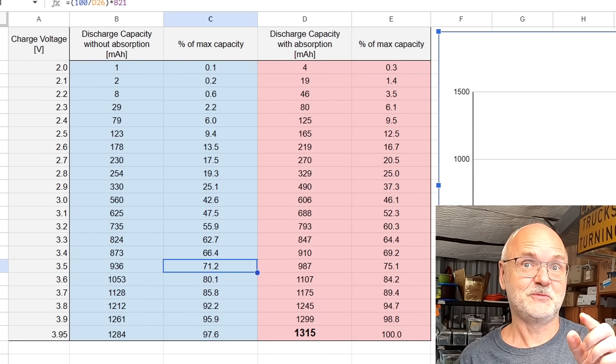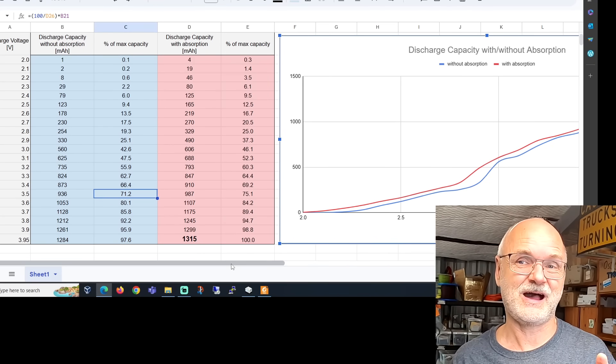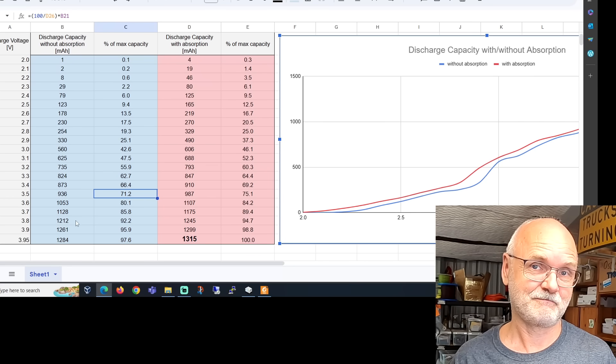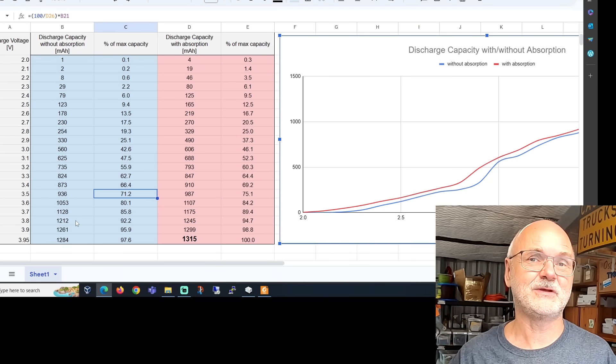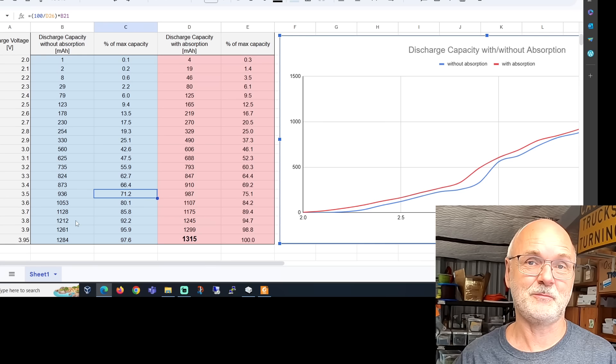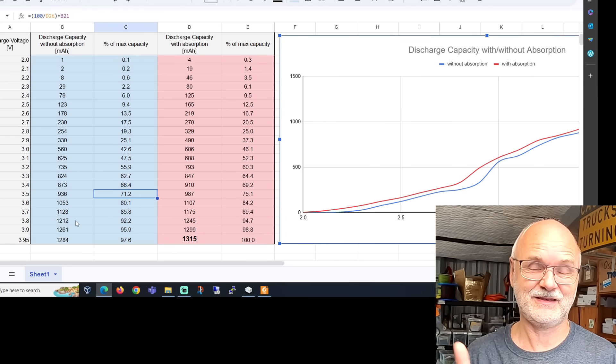Sodium batteries pretty much act the same as NMC batteries — linear voltage curve and almost no capacity gain with absorption. Here's a question for the community: do we actually need to charge these sodium batteries to a higher voltage and let them sit for absorption so a balancer can do its job, like we do with lithium iron phosphate? With LFP we charge to 3.45 volts or a bit higher, let the battery absorb, and that's where the balancer starts working. We'll test this in one of the next videos — building a 12-volt battery out of these sodium cells and testing different balancers.